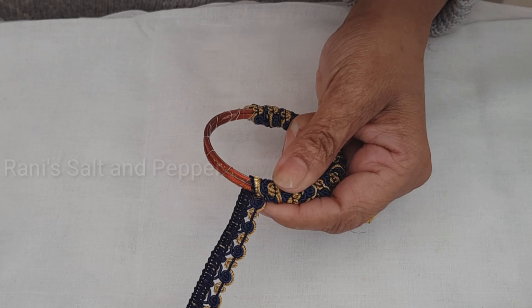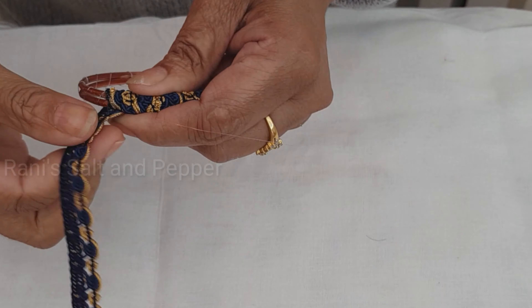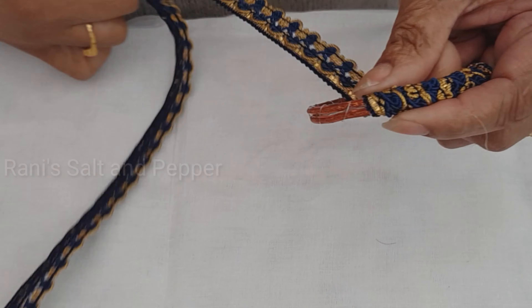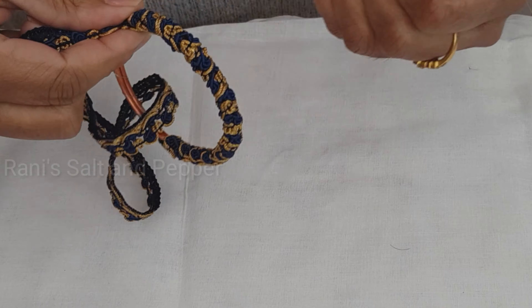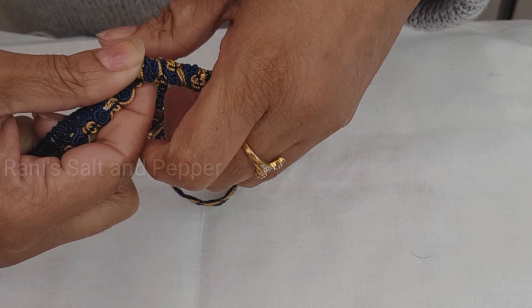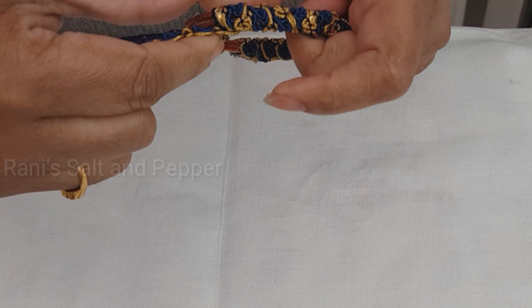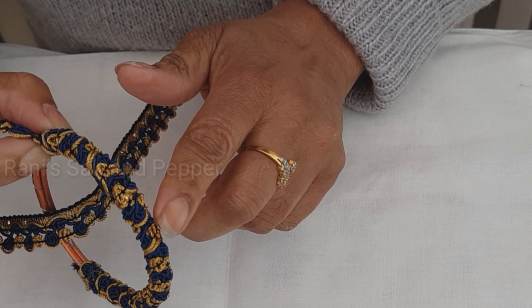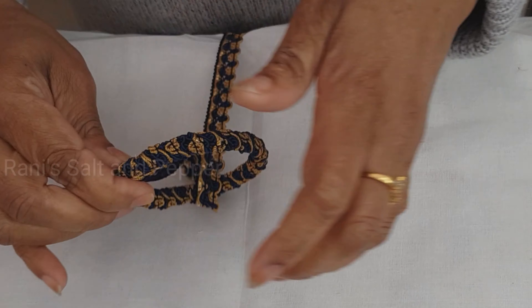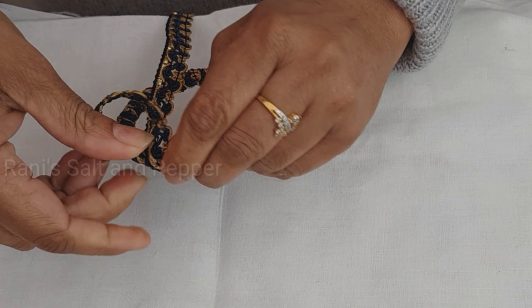Let's go and close the hole. Let's close the hole. I'm not going to buy any fabric. I have to cut the mold out. I have to cut it out.